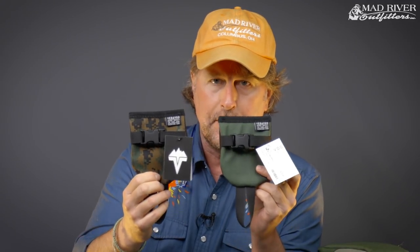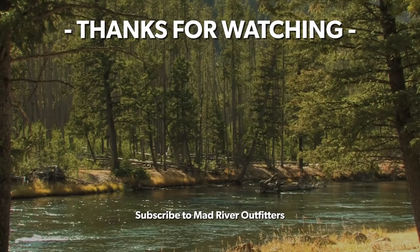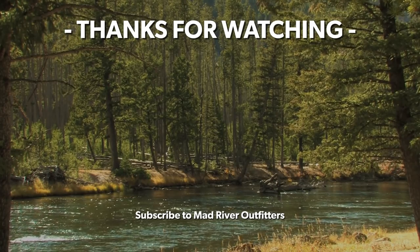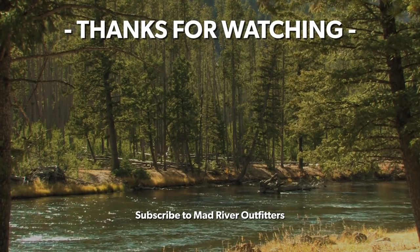The Vitavu rod holder is available in olive or camo color here at Mad River Outfitters and at madriveroutfitters.com. Check it out! Thanks for watching — be sure to subscribe and stay tuned because we've got a lot more coming at you. If you like this video, hit subscribe, it helps out a lot, and check out these other videos — we think you might like them too.